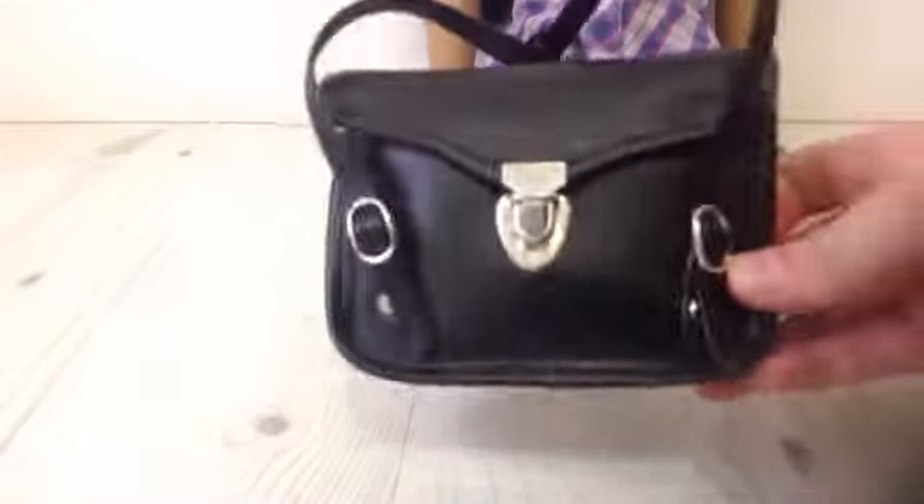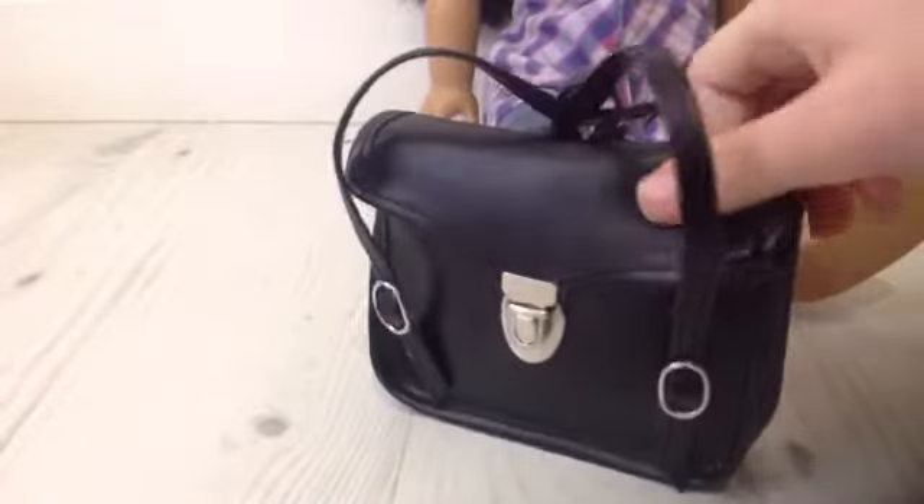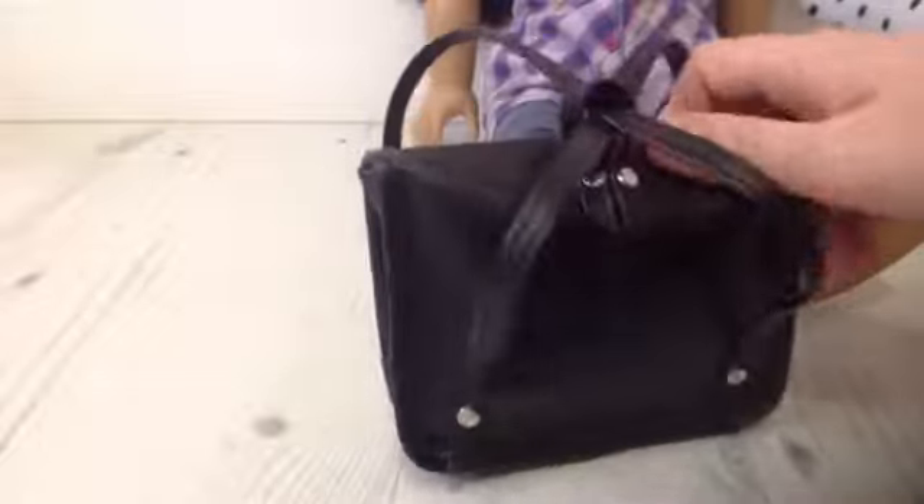Last but not least, it's the kids' school bag. It's in this black color and it feels a bit like leather — but I'm quite sure it's not. It has these two straps that go on the American Girl's back, which is really cute. To open it, you just push this and it flips out.